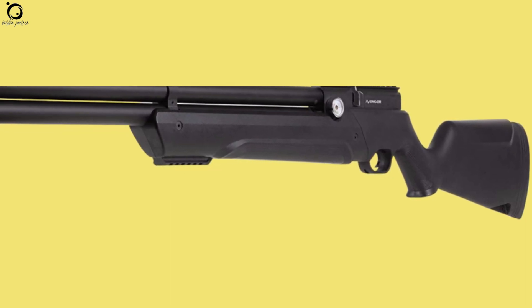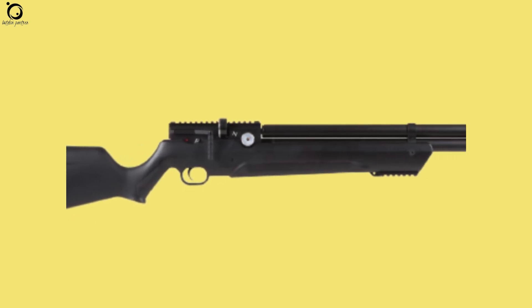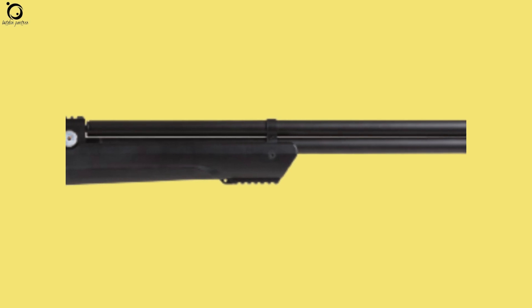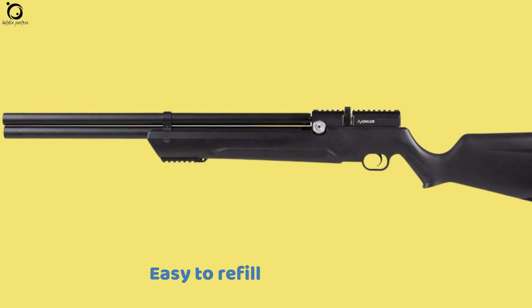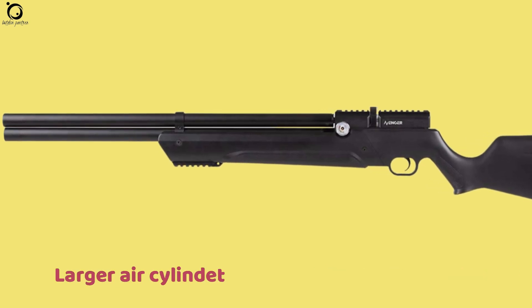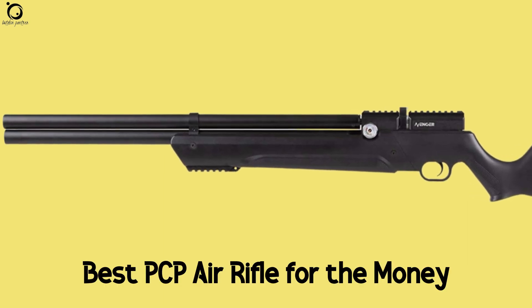Hence, it's a good choice for newbies. The side lever action allows for effortless cycling of the magazines. The Avenger is accurate out of the box, and you don't have problems with pulling the trigger. Pros: great accuracy, easy to refill, lightweight and durable. Con: it has a larger air cylinder. Overall, this is probably the best PCP air rifle for the money.